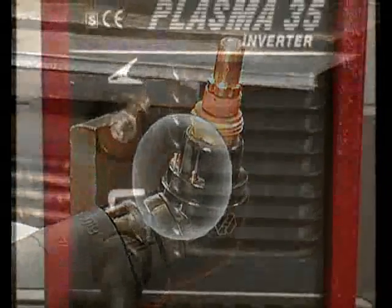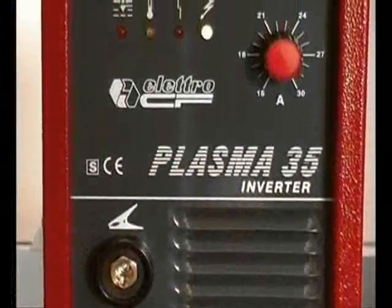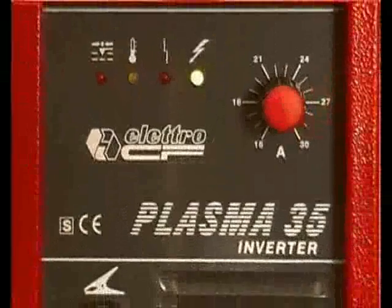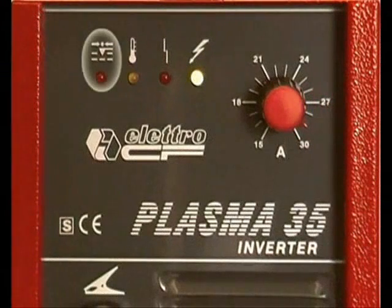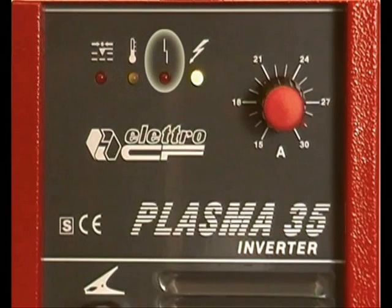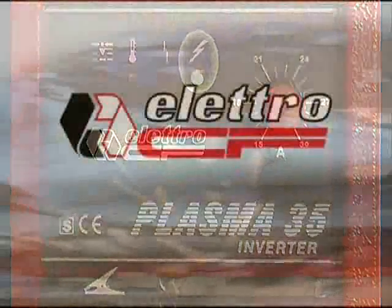The machine has safety devices which can be easily identified and read thanks to LEDs placed on the control panel: pneumatic protection to prevent the inlet pressure from being too low, overload circuit breaker protection, electric protection from excessively high mains voltage, and a pilot light to indicate that the machine is switched on. Electro CF — quality at the service of professionals.